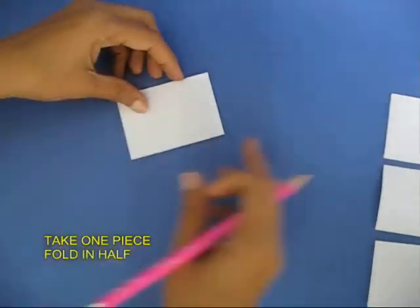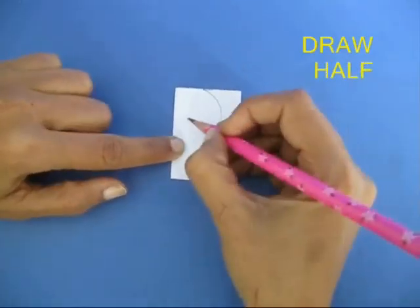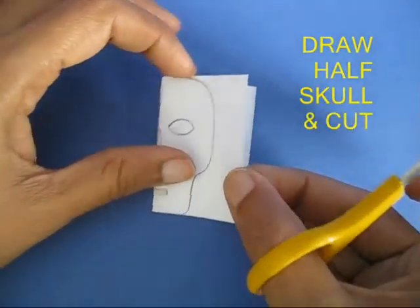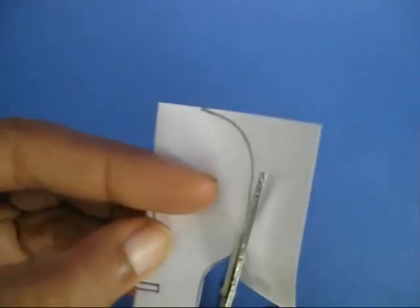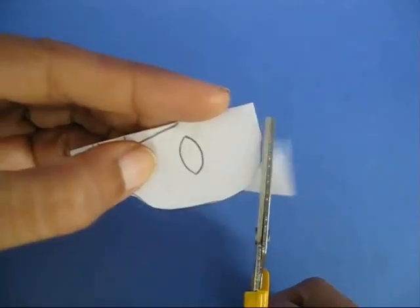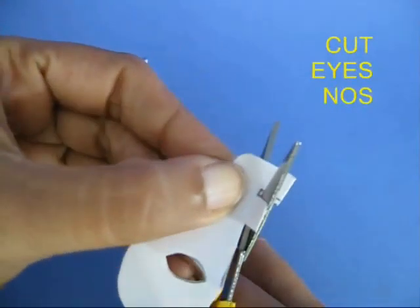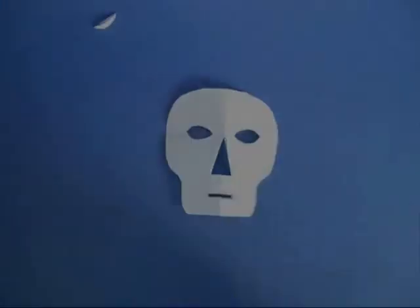Now take one piece, fold this in half and draw half the skull with half a nose, one eye, and half a mouth. Cut the outline of the skull and then cut the mouth, the nose, and the eye. If you open this, it actually looks like the skull.